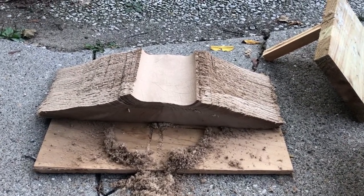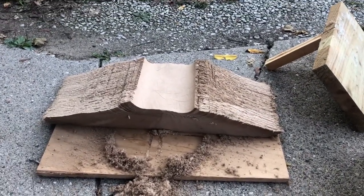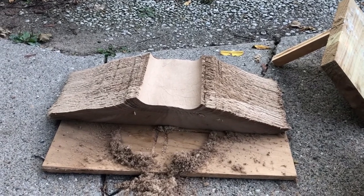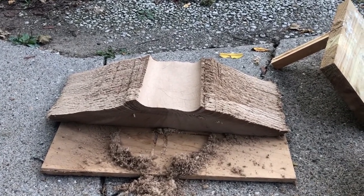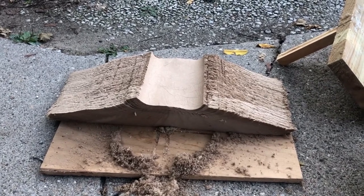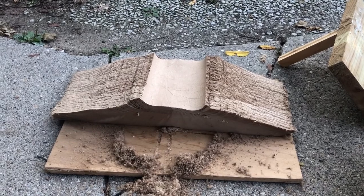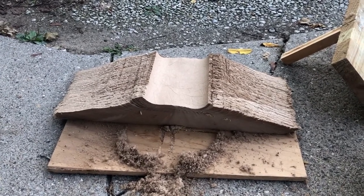Each roll has 800 feet of paper on it. It would be interesting if a math teacher could figure out a formula using pi and a radius or two, and how tightly the paper was wound, to figure out how much longer each piece of paper was than the piece before it.